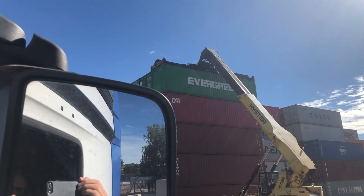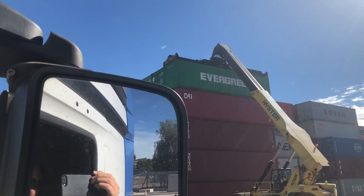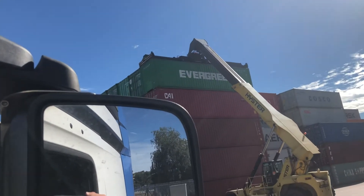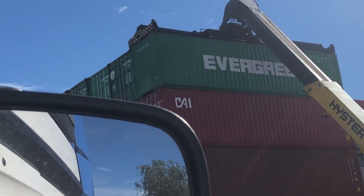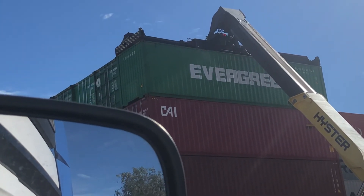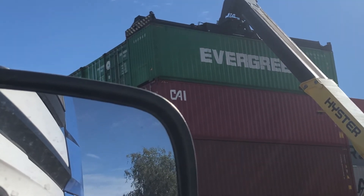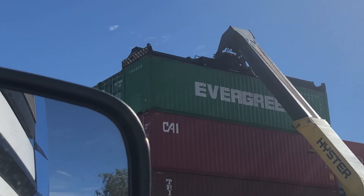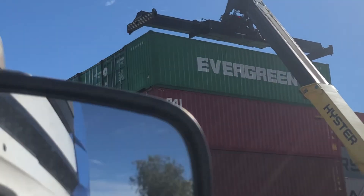Right now, let it go. You don't nudge it on the way down, or you get a box on your head. That's it. You got it. It's connected. Good lad. Good boy.